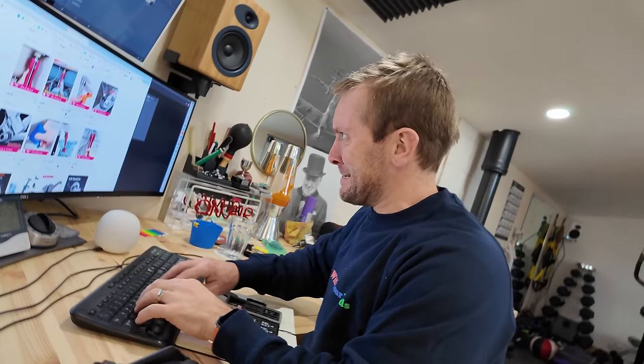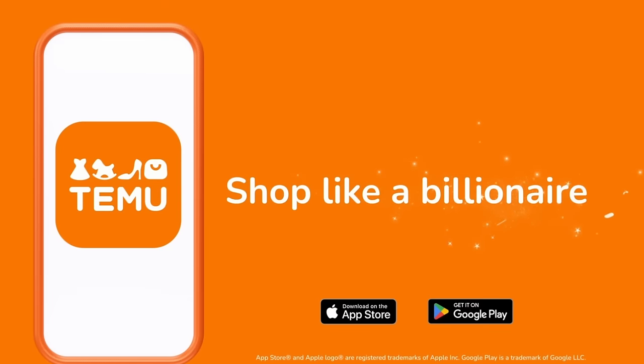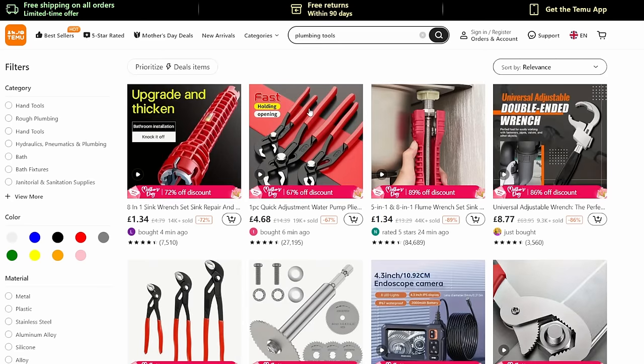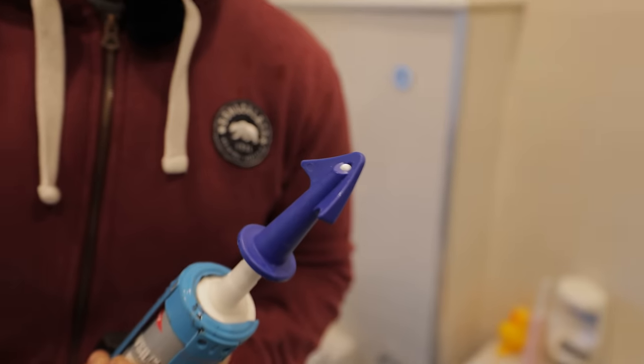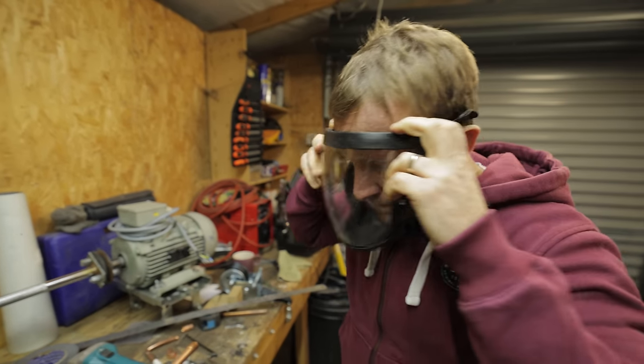We've all heard of the website Temu and they're the new kids on the block when it comes to plumbing tools at a ridiculously low price. So I restricted myself to 50 quid, went on their website, bought some tools that I thought looked interesting and also some that I actually needed, and thought I'd test them for you guys in the shed and out on the tools. So without further ado, let's get going.